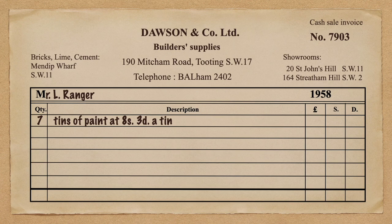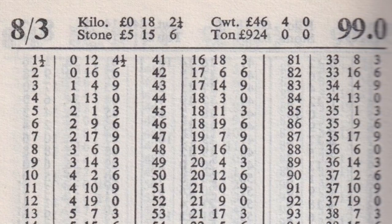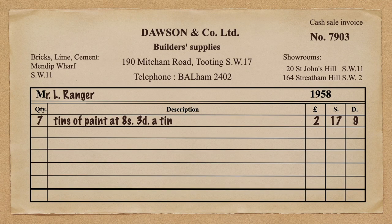First off, Mr L. Ranger — just a random name. Seven tins of paint at 8 shillings and 3 pence a tin. We go to the ready reckoner. There is an entry for 8 shillings and 3 pence, so we just go down the left-hand column to seven and read off the total: two pounds, seventeen shillings and nine pence. I'll put that on the bill on the right-hand side.